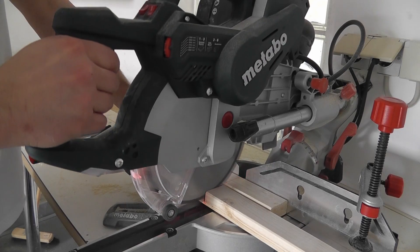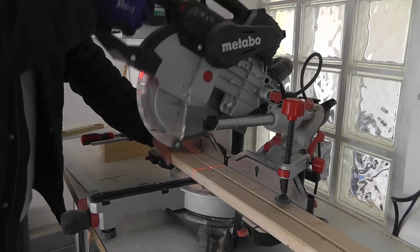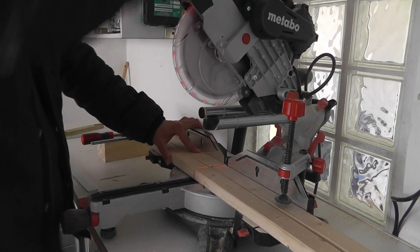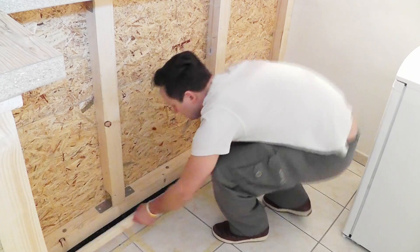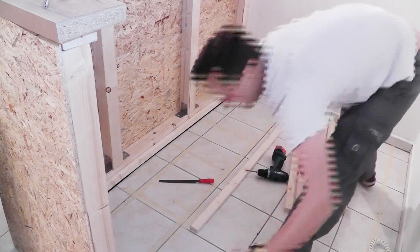Have fun watching! For the base frame of the barkeeper counter — I will just call it that way now — I use spruce wood. I sawed all of them together in the length I needed, but I'll skip this part to not bore you. First I put one slat to the back side. The front one is shorter — I will show you why in a minute.